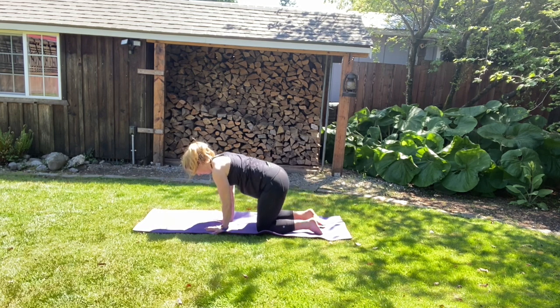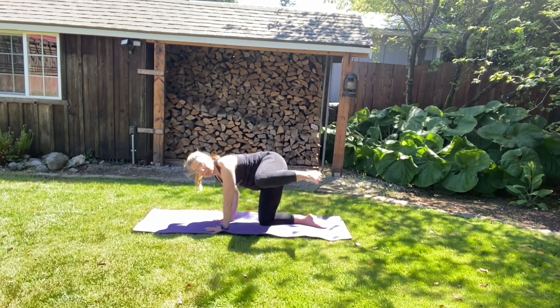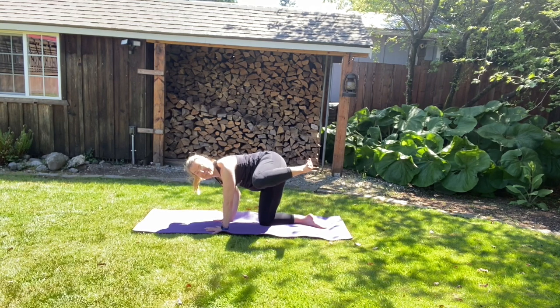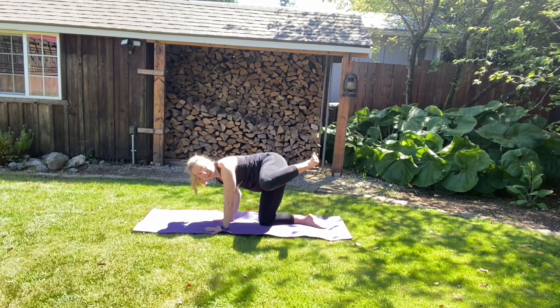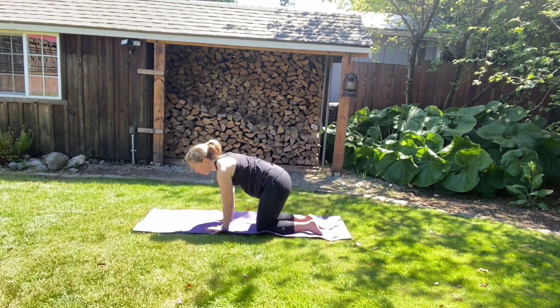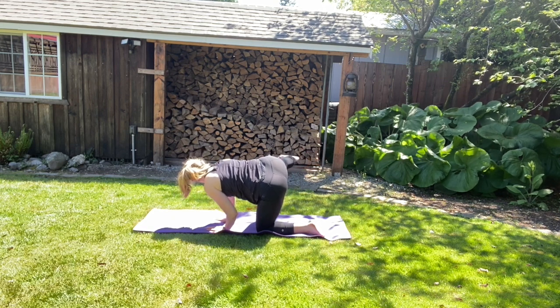We're going to come back to tabletop. Now we're going to shift over to your left side, right side, and bring your left knee out. You can choose to stay with your left knee straight or bent — it's your choice. And then we're going to come back down to tabletop. Shift over to your left side, right knee is going to come up. Again, you can put your right knee straight or bent.